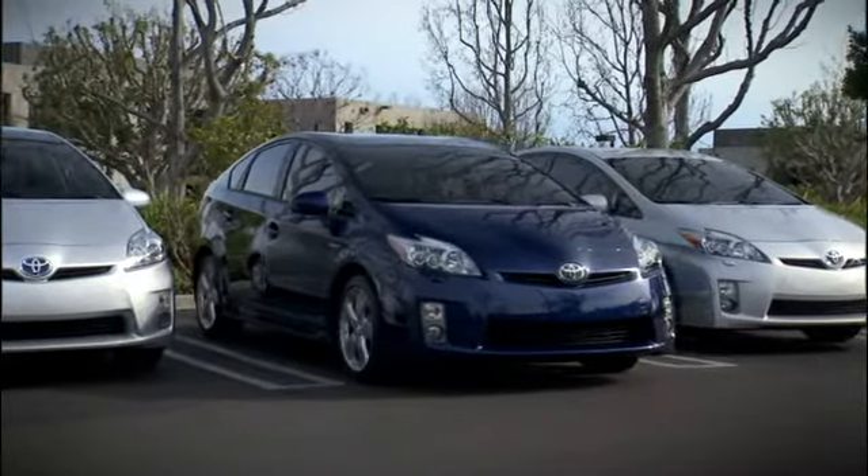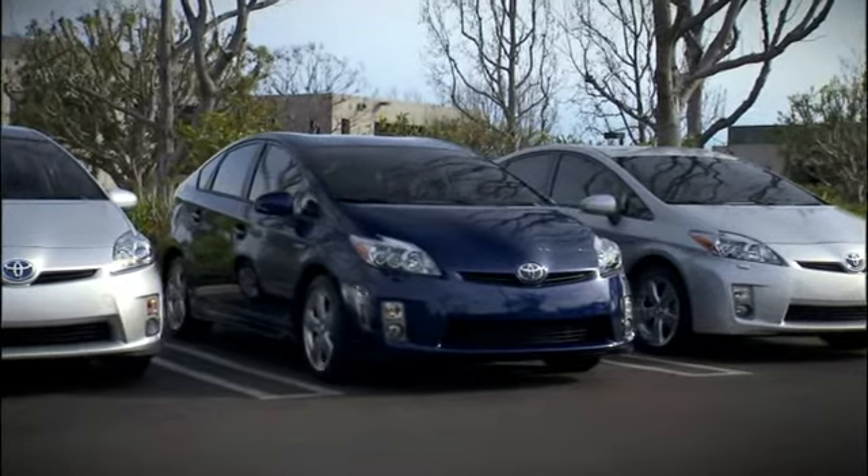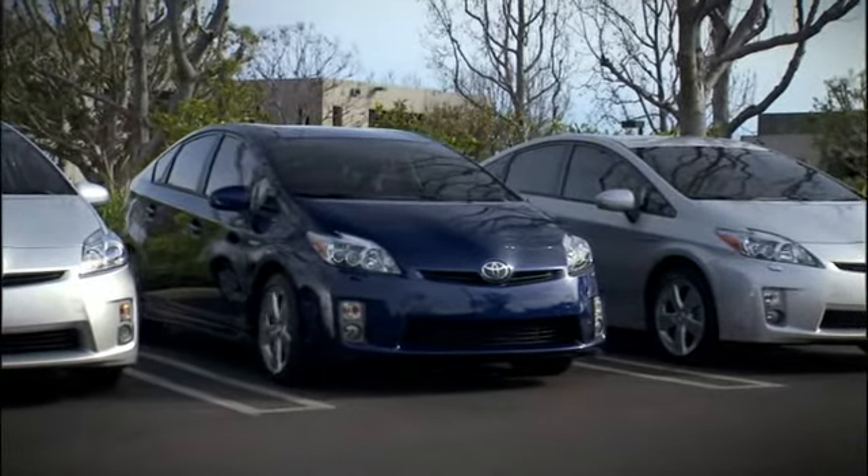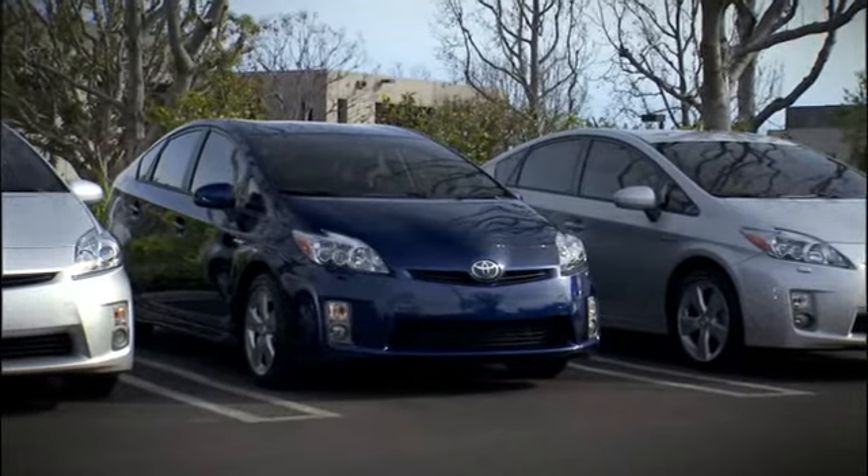Remember, you must maintain control: keep your foot gently on the brake pedal to control the speed and stop when the vehicle reaches the final position, making sure you're clear of other vehicles and obstacles. The guidance is finished.